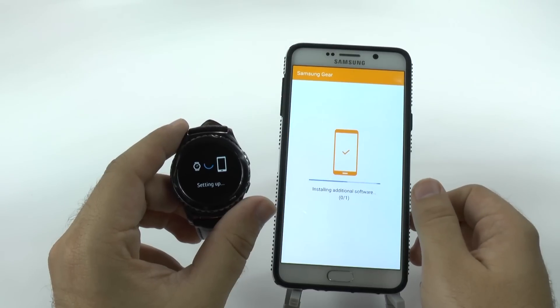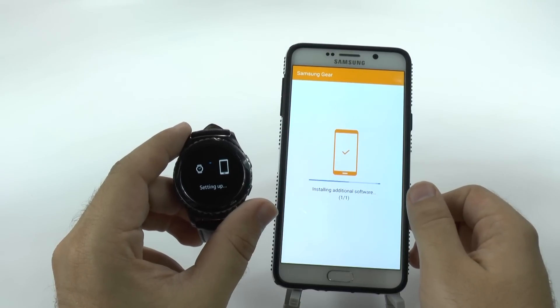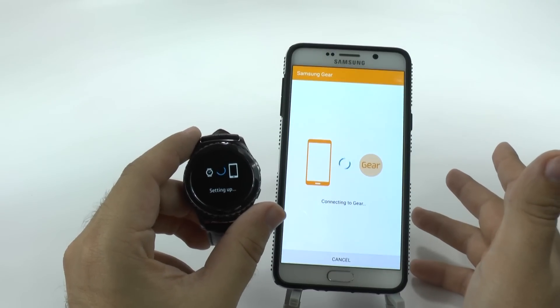Once it goes through this process, we're going to agree to a bunch of stuff that Samsung wants us to agree to, and that's just in order to use the device itself.